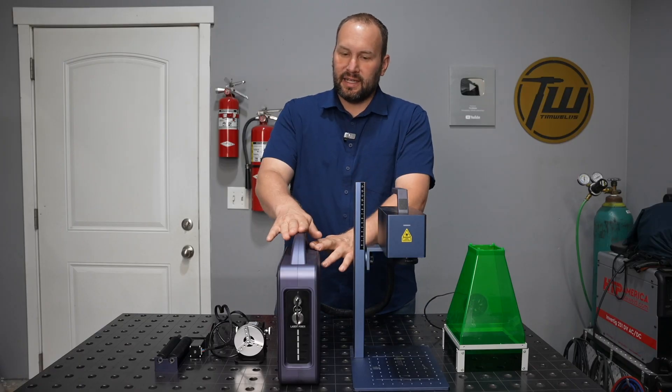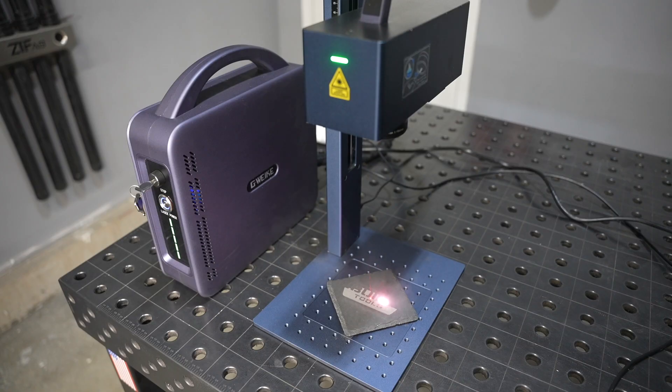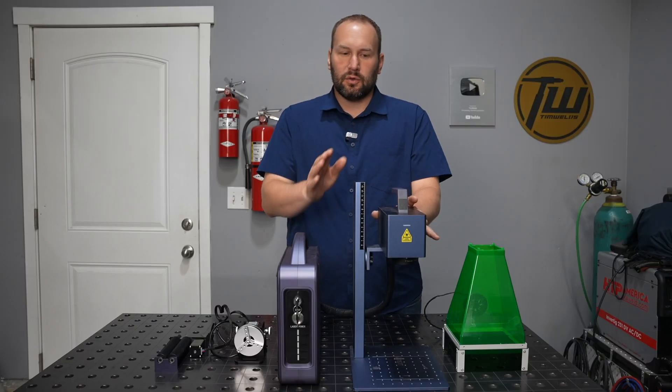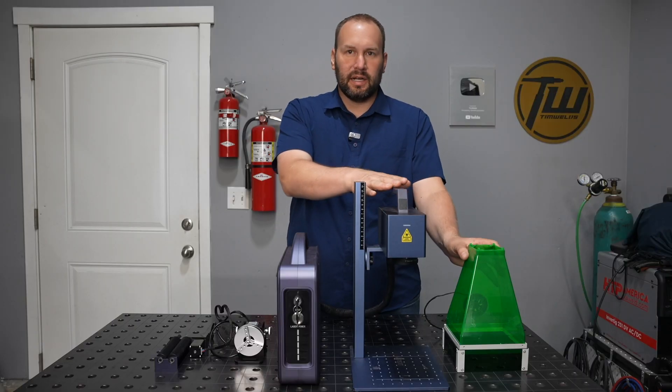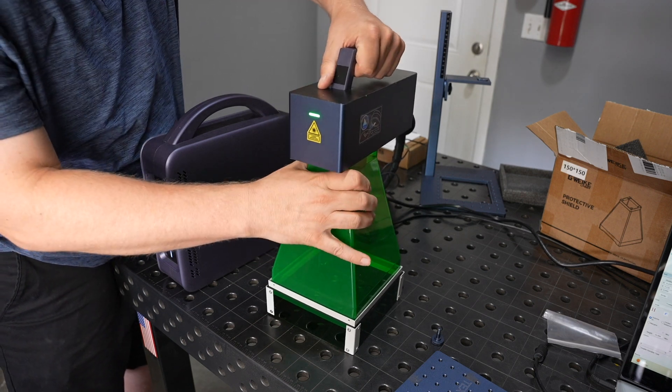The laser source is now a 30-watt power output, yet it's really small and compact — much smaller than most on the market. This is really nice if you're in a small compact space. You can also remove the laser head and put it on this little shroud here to use it handheld on really large objects.